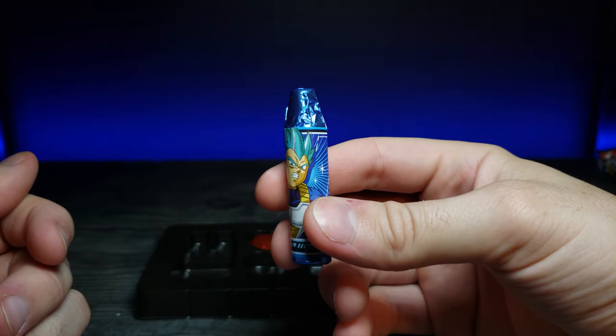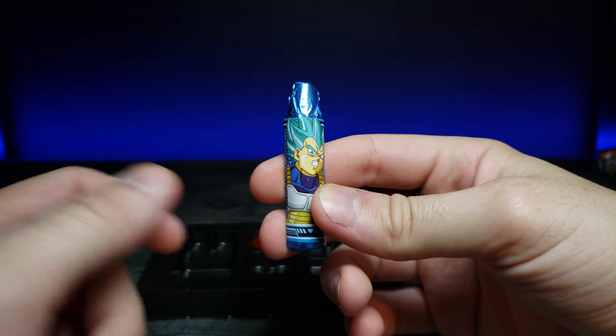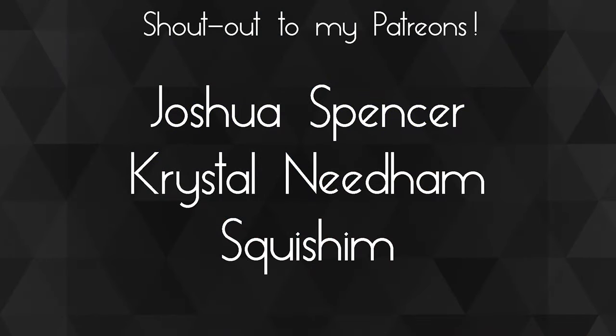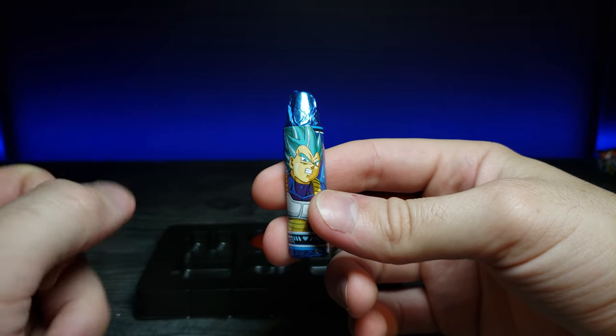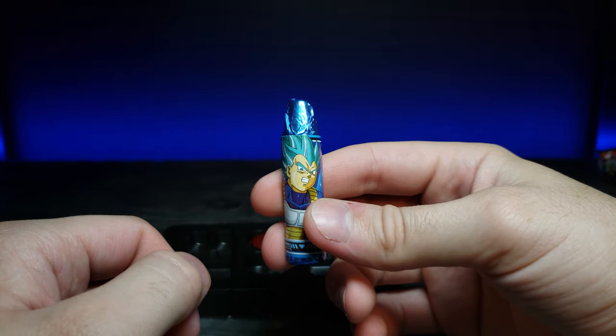What do you guys think? Is this something you could see yourself buying for yourself, for a friend, or maybe even for the holidays? Let me know in the comments below. A huge shoutout to my Patreons — thank you guys so much for your support, you guys are awesome. If you enjoyed this video, don't forget to comment, rate, and subscribe. I'll see you in the next video.